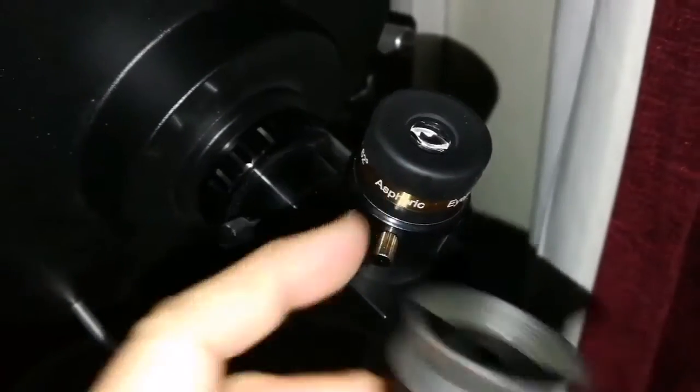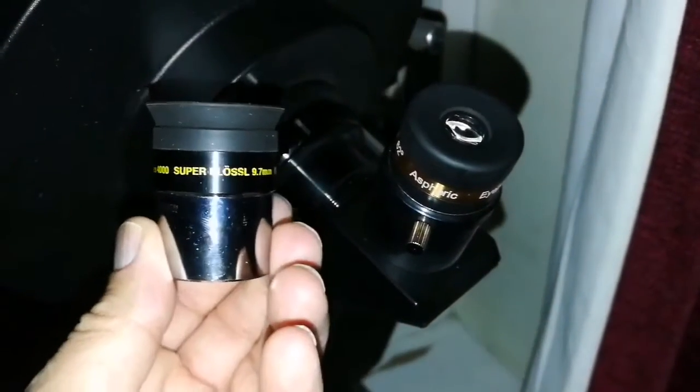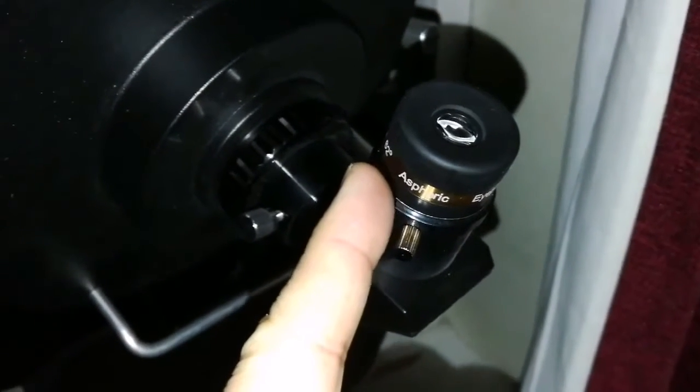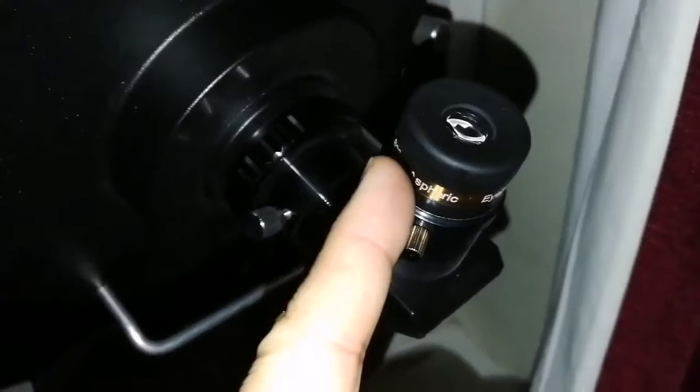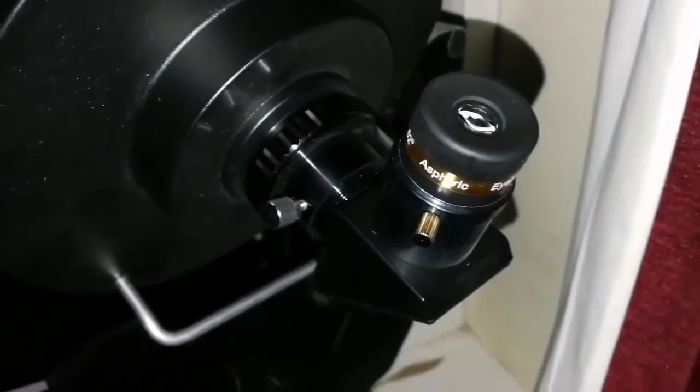Oh god, that is amazing. It's sharp — it's better than any eyepiece that I've seen. It's as good as an ortho, or probably even better. I have a 10mm ortho, I will test it with that.